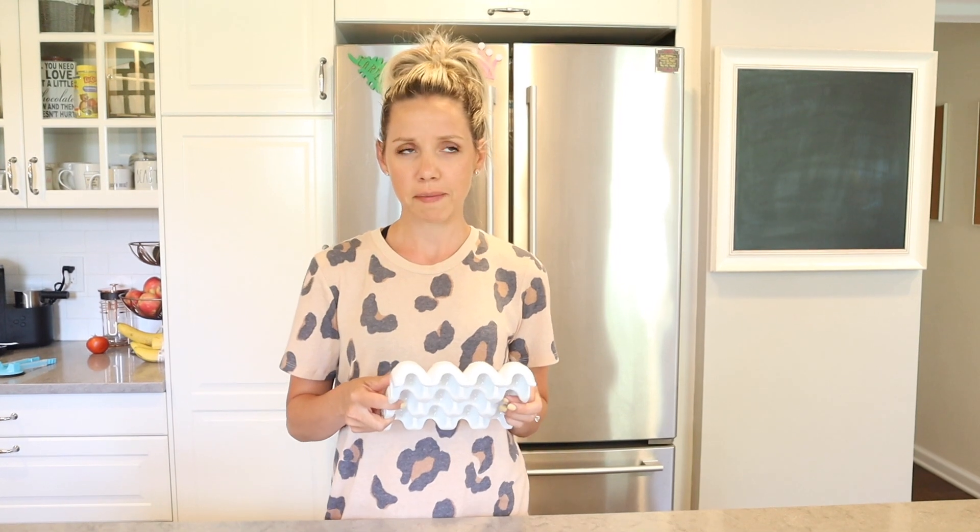This is really self-explanatory — you can find these anywhere. I found this egg holder on sale at Michael's. It holds your eggs, and the reason I like it is that we love hard-boiled eggs — my kids call them Easter eggs. So this helps us know that if they're in this container, they're hard-boiled; if they're in another container, they're not. I do love this as a kitchen gadget.